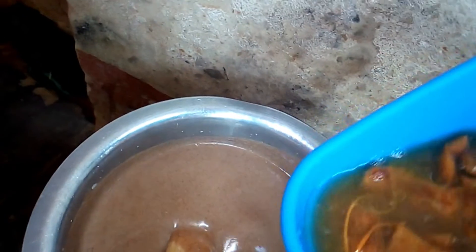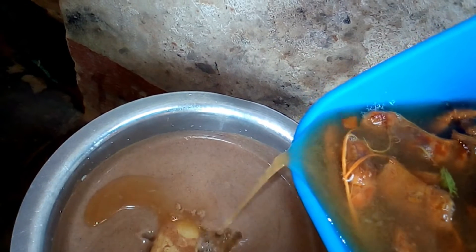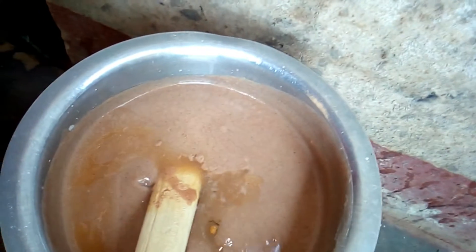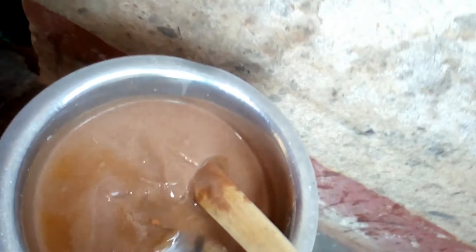Now it is time to add the tamarind juice. Please make sure that you use a strainer. I didn't use one because I burnt mine — I was trying to fill it with oil and burnt it — but if you have it, please do use it.